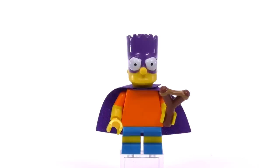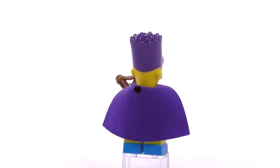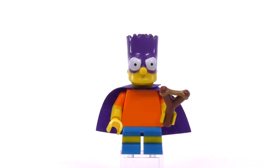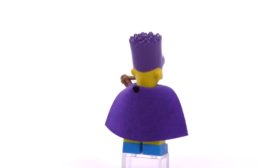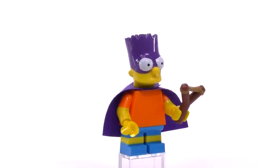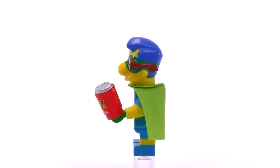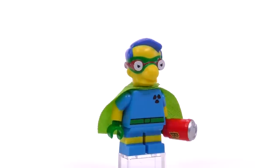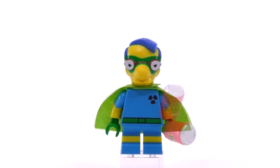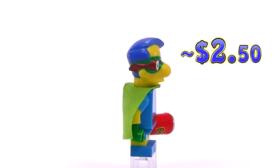Bart in series two is not dressed for any formal event — he's dressed as Bartman. With the previous version having a slingshot printed in his back pocket, now he actually comes with a really well-molded slingshot piece. His shirt is a different color, and the mold for his mask and cape match in purple. He's around $2.50, like so many others. His partner is Milhouse as Fallout Boy — a very complete character. I really like the combination of yellow, blue, and green, with dual-molded arms with green gloves. He's holding a bottle of Buzz Cola, and even the pupils are printed a little different — he looks more determined.